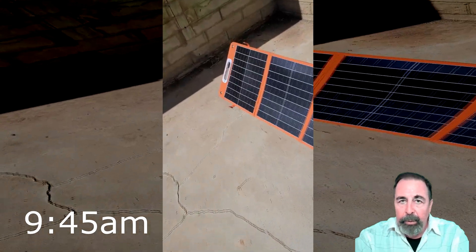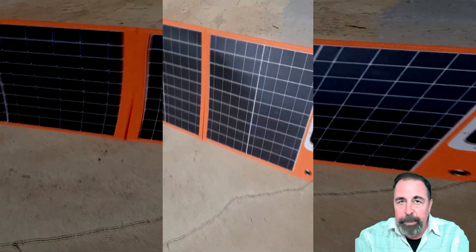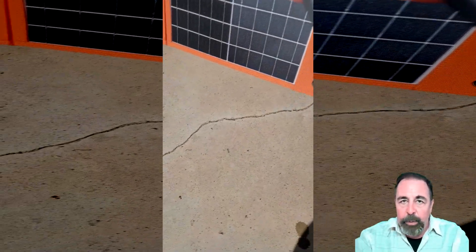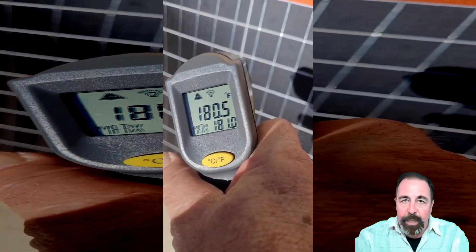An hour later, I'm a bit concerned because I still see that fourth panel slightly bent. It seems to be under the weight of the contents of that accessory pouch on the back. I do recommend emptying the accessory pouch if you're going to leave it set up in this manner.